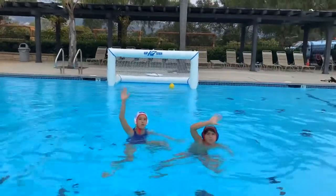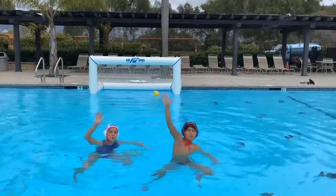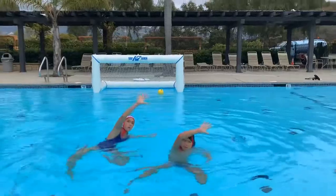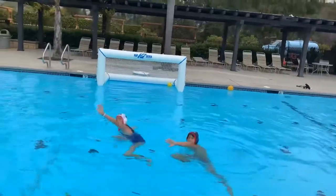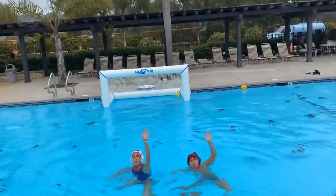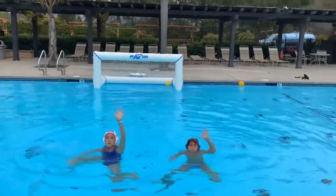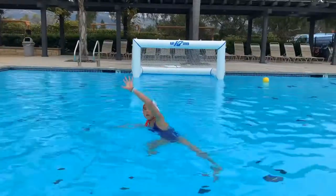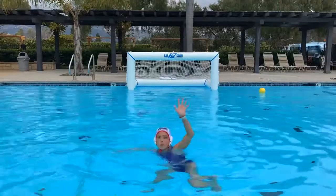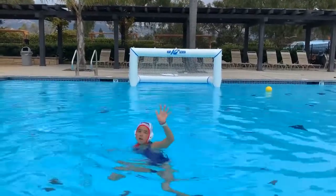For shot blocking, you can do this on your own or you can shadow someone on the pool deck or in the pool faking. Right now these players are shadowing someone on the pool deck faking a ball and trying to match their arm to the position. Here they've switched shoulders — now they're using their left hand. Notice their left arm is a little bit forward from the right shoulder and they're trying to mirror the ball. Here you see an individual just doing it on their own, going through the motions of shot blocking without mirroring anyone.